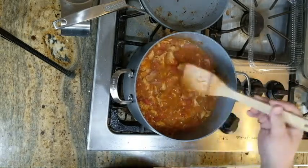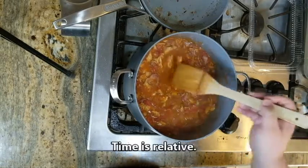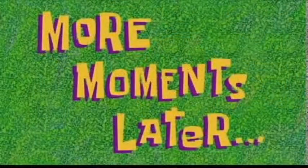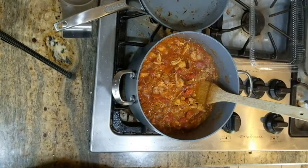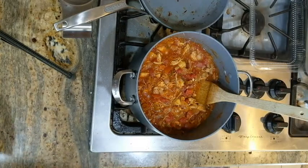Now we're just going to turn the heat down to a low or medium-low so it's simmering. We're just going to let it simmer for 15, 20, 30 minutes, or however long you need until you're ready to eat. So the last thing — and this is completely optional — is cream cheese.